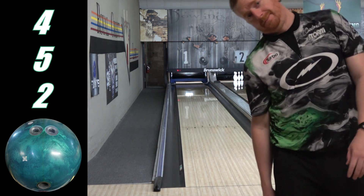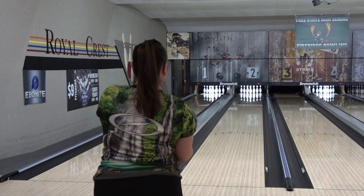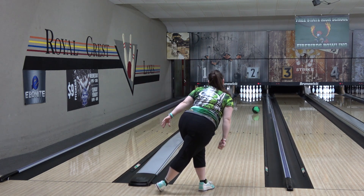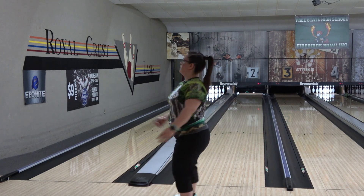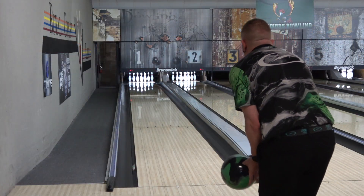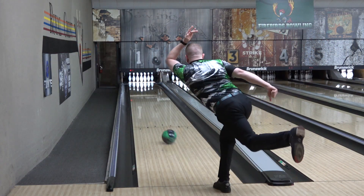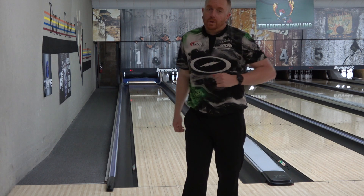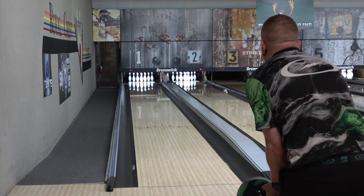The Duo gets very high marks from both of us. It is a bit on the stronger side — it's handling this pattern easily, so for Angel she could start a league set with it but probably couldn't finish with it. And if something like My Fate or Cosmos are a little slow or lazy, this would be a similar strength choice that punches a little harder down lane. Or if you like this general reaction and it's still not enough, go up to the Exotic.